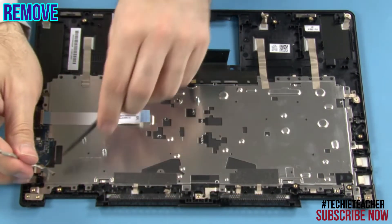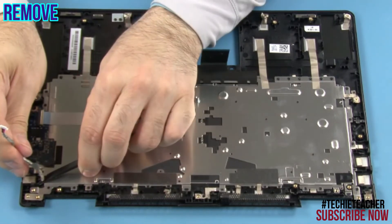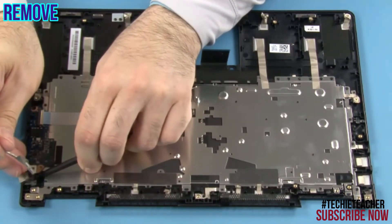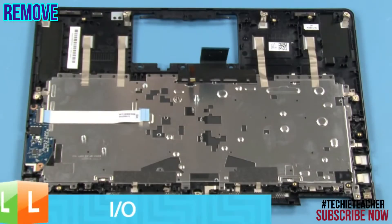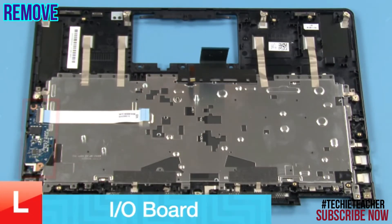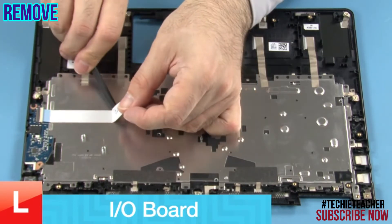Peel off the DC-in connector and remove the cable. Peel off the flat cable.